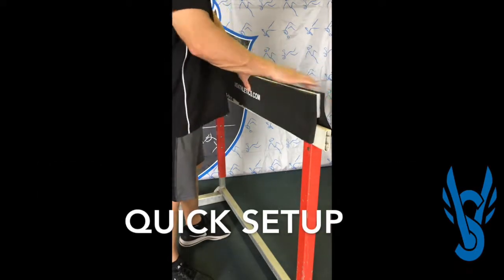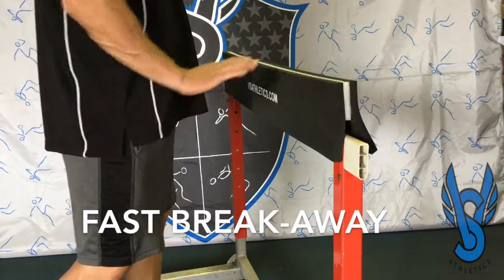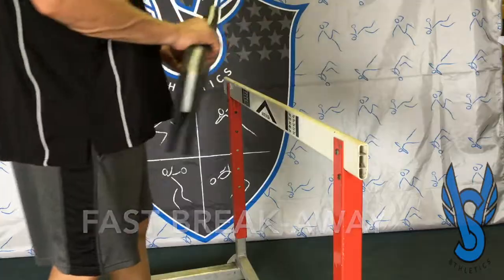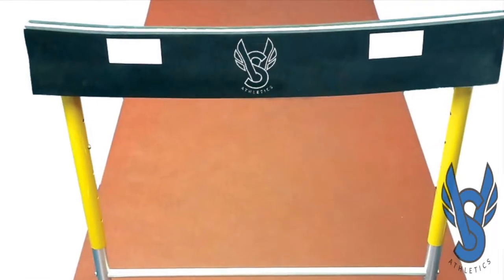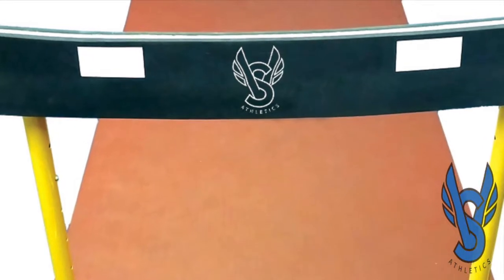The pad slides onto the hurdle board and is instantly ready for use. Again, the design here is to break away if the athlete is to hit it. Because it's a foam board and not the full weight of the hurdle, the pull-down weight is significantly reduced.